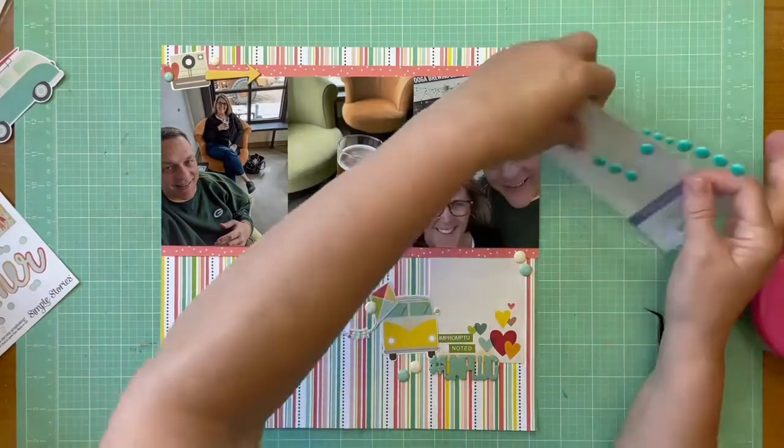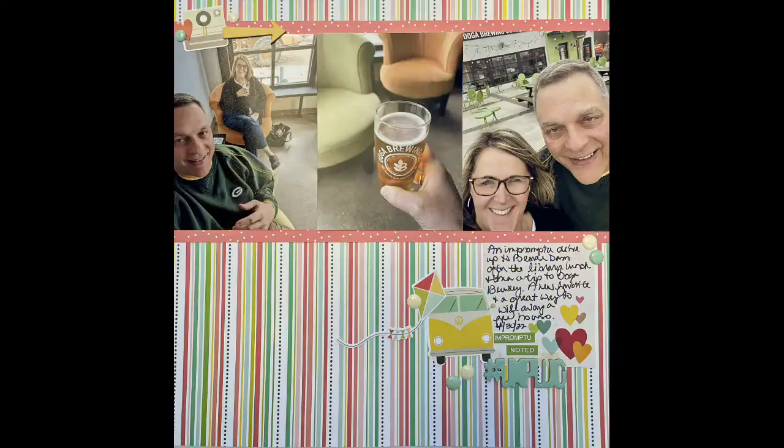Alright, you guys — here is the still shot and a couple of detail shots. Hope you're all well, and I'll be back with another layout again soon. Bye everybody!